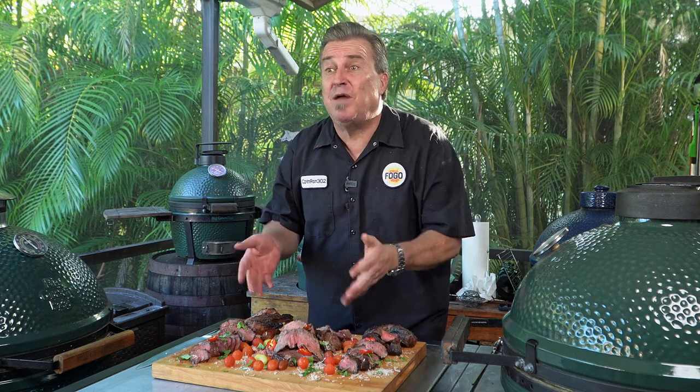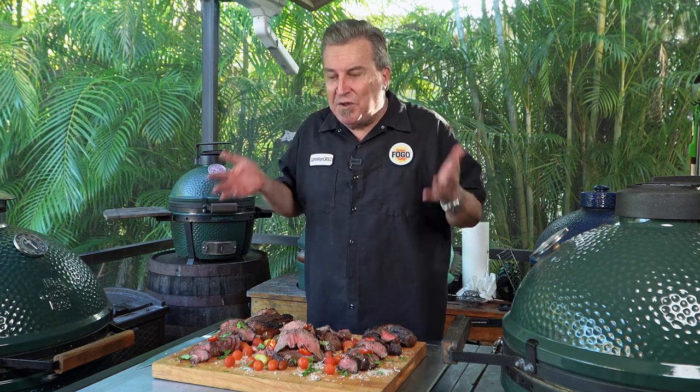That's our picanha three ways, folks. I hope that you enjoyed it. If you cut your picanha the wrong way for skewering it, don't worry — cook it like a steak, what's the difference? I want to thank you so much for all the support. Remember to get out and grill, and I'll see you the next time on The Fogo Life. Thank you.